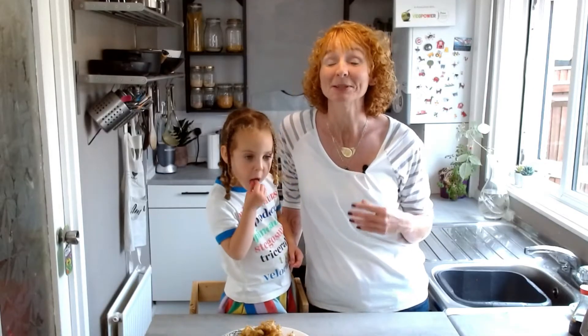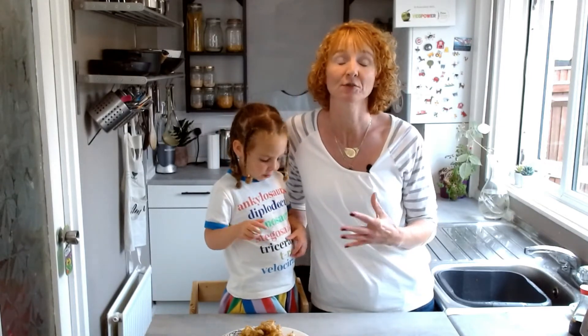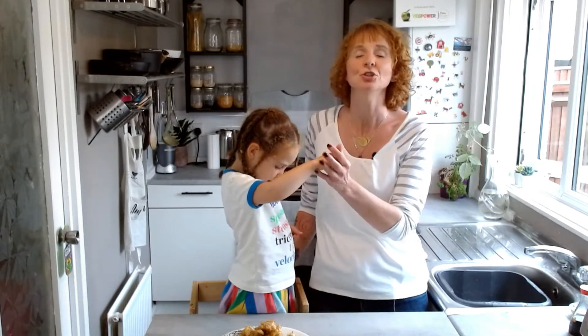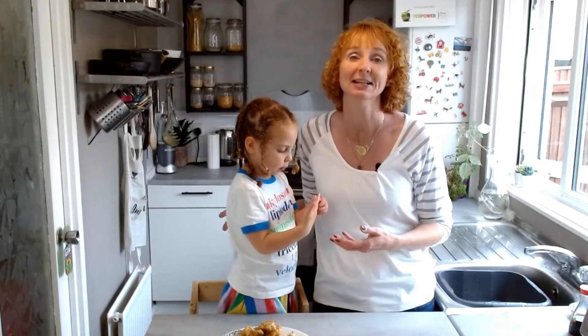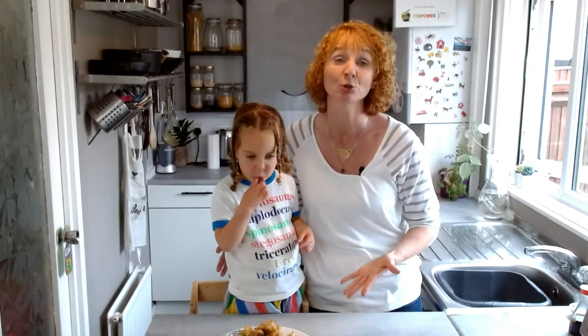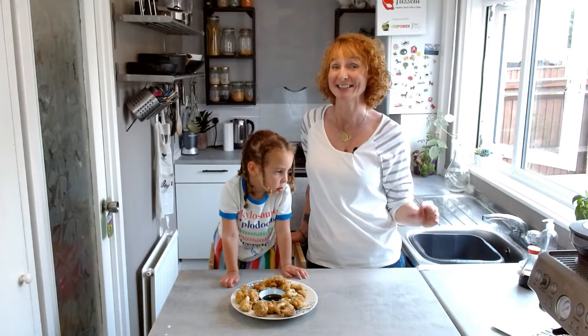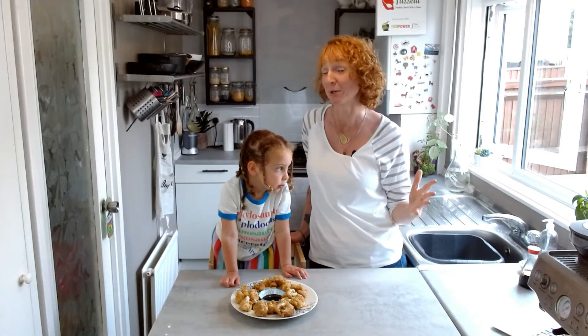Believe it or not, it can take up to 16 exposures of a new food for your child to build preferences for that food. The good news is it doesn't have to be 16 times of them eating that food. You can use games, activities, and of course cooking activities to gain those exposures. Now it's time for the all-important Amber taste test.